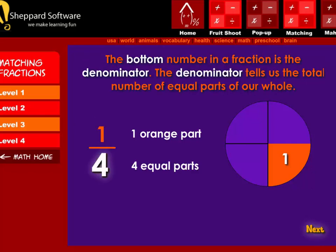Next, the bottom number in a fraction is the denominator. The denominator tells us the total number of equal parts of our whole. The four in one-fourth means four equal parts.